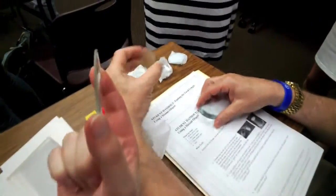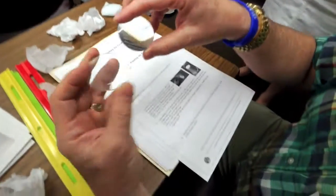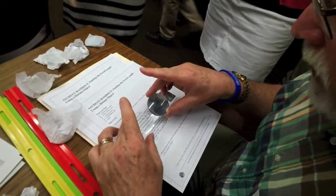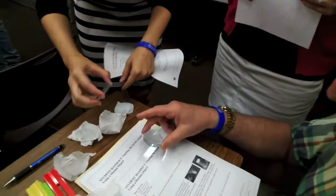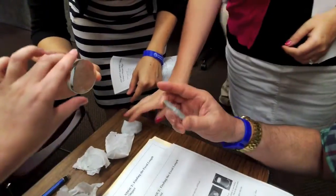Here's the thick one, and here's the thin one. I think I'm holding the thin one. They're all different - that one looks like two lenses put together. It's already been put together - it's a double.